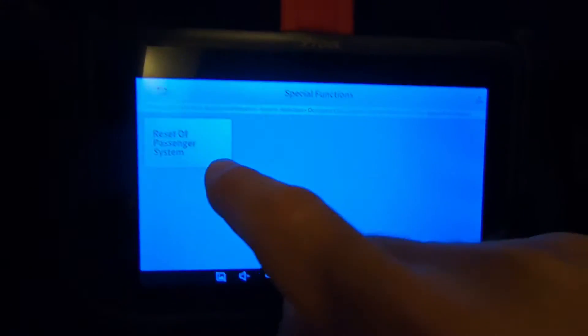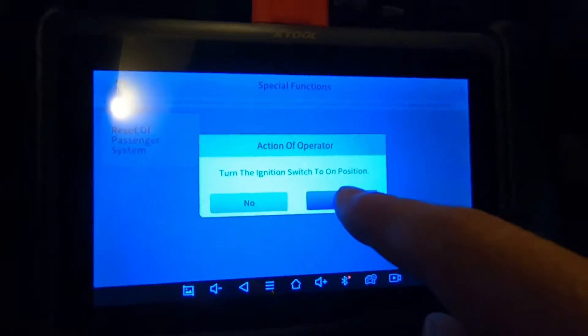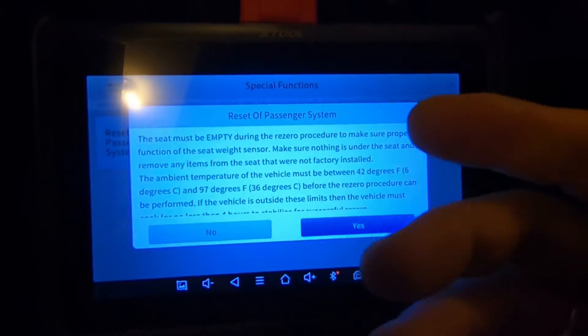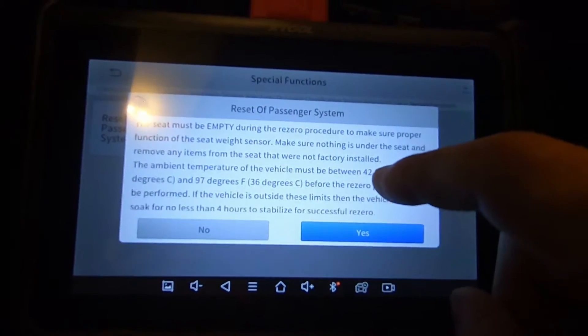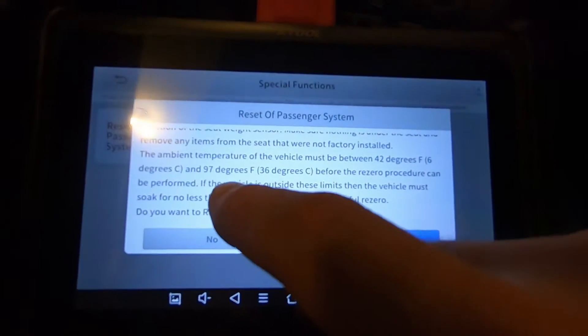Under special functions, select reset of passenger system. Turn the ignition switch to the on position — it is on. I hit yes. It says the seat must be empty, so obviously if you're recalibrating it you can't have someone sitting there. Make sure no one's in the seat and no items that were not factory installed.